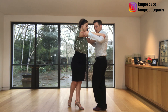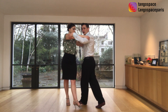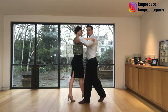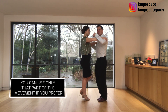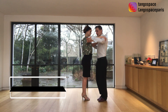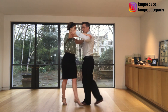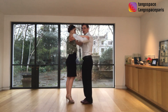So we go now in the other direction with the left leg outside. I invite her to do a small side step, I collect, I change my weight and I go back with my left leg. So this is going to be a recompression. The pattern is: one, change weight, back, forward, change weight, back. So when I change my weight, she is with the small side step.